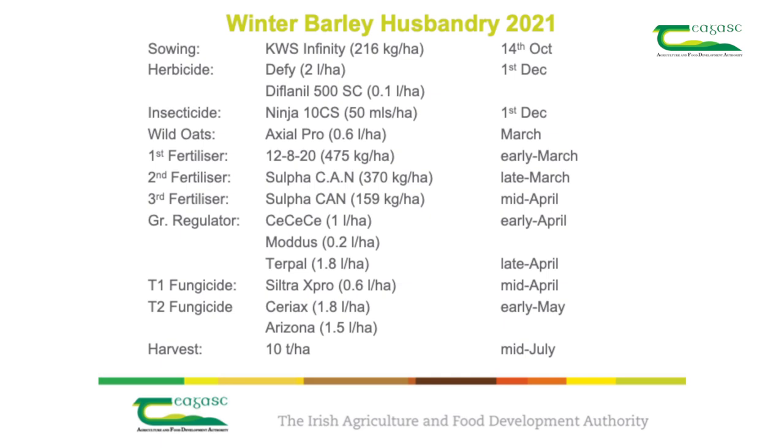Most crops of winter barley will receive either one or two plant growth regulators during the growing season depending on the lodging risk. The first plant growth regulator will help to strengthen the stems, while the second will help to reduce stem height, which reduces the risk of lodging.